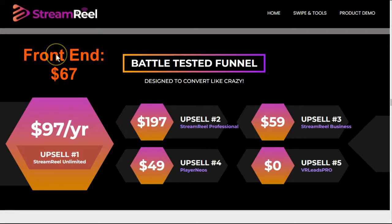On the front end, StreamReel is $67. Upsell number one is unlimited at $97 per year — so after the first year, you will have to pay another $100 for this. Upsell number two is the professional at $197. This is where it removes the branding that they didn't tell us was going to be in the front end, and because I haven't been able to see a video, I didn't know it was in there.